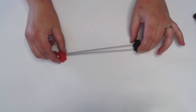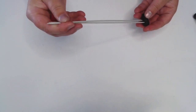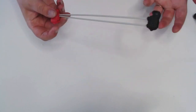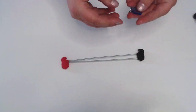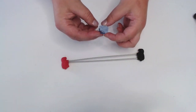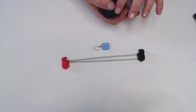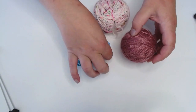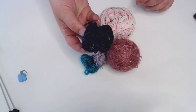You'll need needles in the size of your choosing — I'm using double pointed needles because I find them easier, even though I'm normally a circular needle kind of person. You'll also need a stitch marker — the cuter the better; mine is a flux capacitor from a kit. And of course you're going to need some yarn.